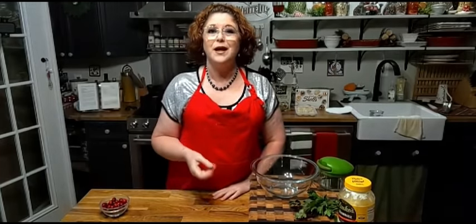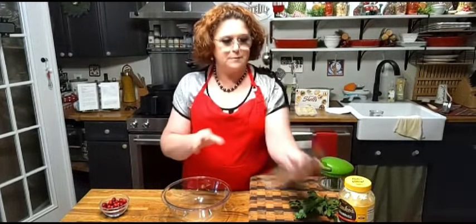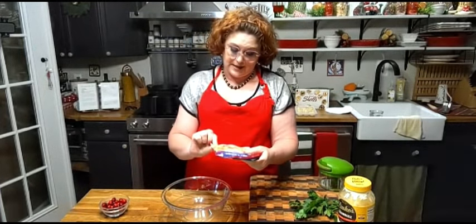I'm using imitation crab meat so it's more affordable for all of us, and it's still gonna taste really good. I'm just pulling this out of my head and throwing this together with what I have in the kitchen. We're gonna be using a pack of imitation crab meat — I believe it's an 8-ounce package.